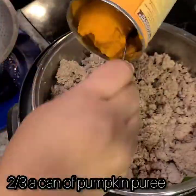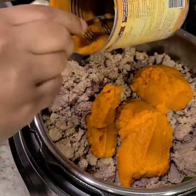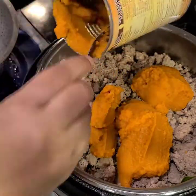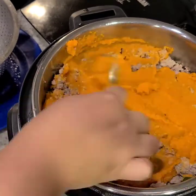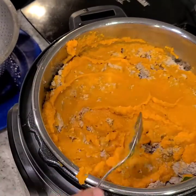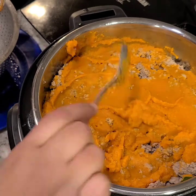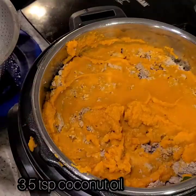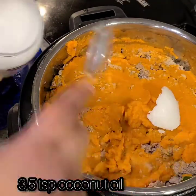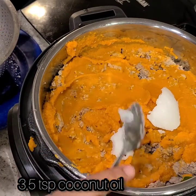After that, you want to go ahead and get two thirds of a can of pumpkin puree and add that in. I like to mash it all around so the flavors can really soak in there. Last but not least, we are going to add our coconut oil — about three and a half teaspoons of that.